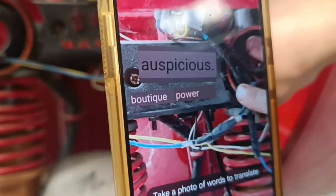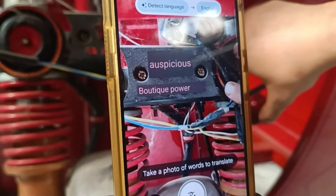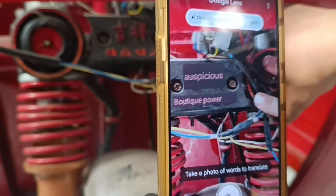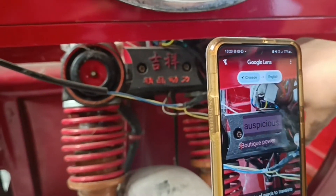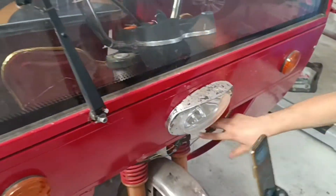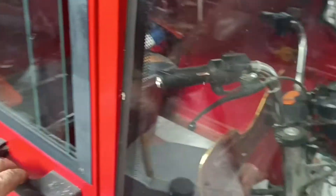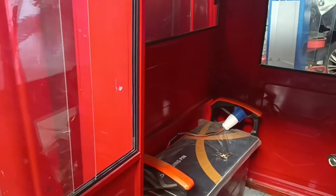So that translates into 'auspicious boutique power.' Now looking at this vehicle I can't see where this boutique power is gonna come from. But it's a joke — it's like a Rolls-Royce because the doors open backwards. Look at that, just like a Rolls-Royce.